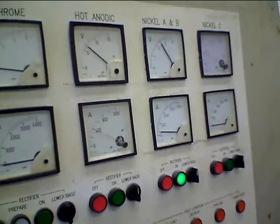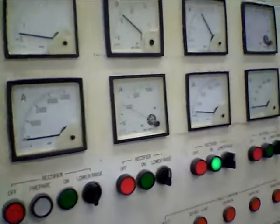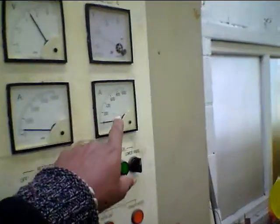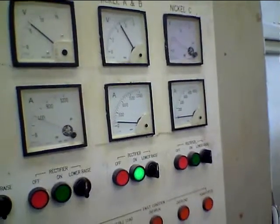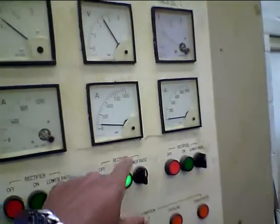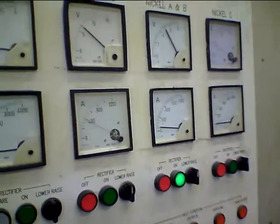Chroming uses very, very high voltage. Our nickel plating is using up to 1000 volts. And for the final chroming plate process it uses about 2000 amps — that's 1000 amps and 2000 amps for the final process.